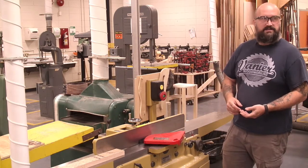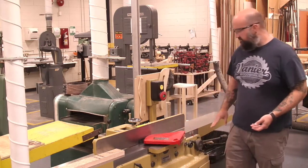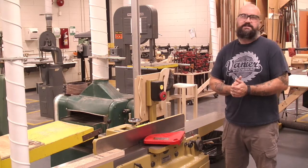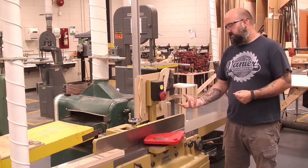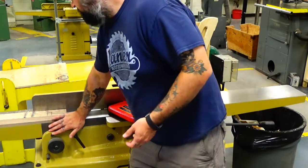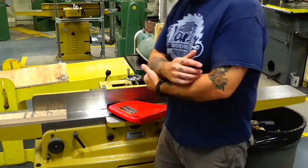The infeed table can be adjusted, but right now it's set to remove just under a sixteenth of an inch of material. That works really well in the classroom — if more is needed, we just do more than one pass. We never want to change that setting, and we never, ever adjust the outfeed table. That would change everything — it takes a couple of hours to set up perfectly, and if it gets changed the whole machine doesn't really work at all.